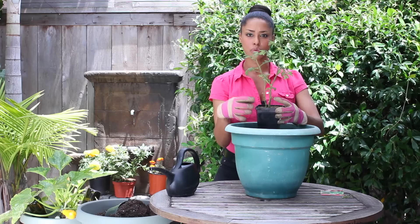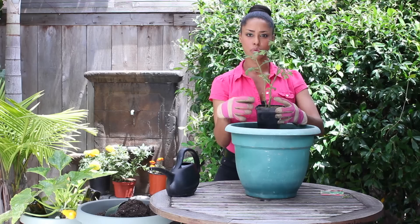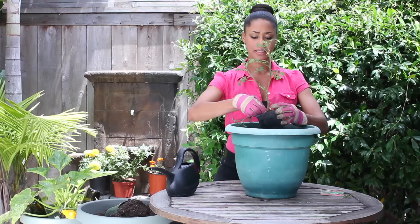When you bury a plant deep like a tomato, the great thing about it is it builds a root system off of the stalk, which is going to help really hydrate the tomato plant and really set it into the ground.